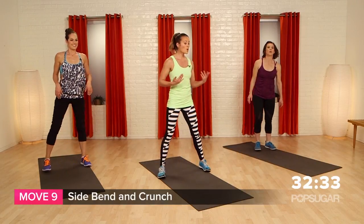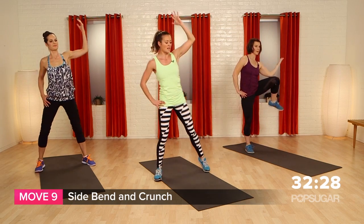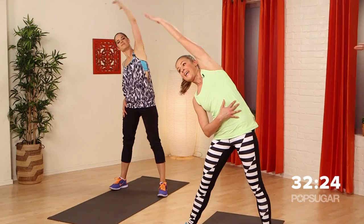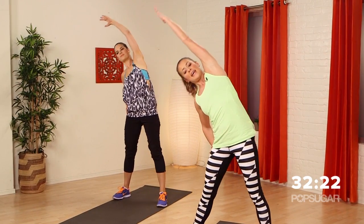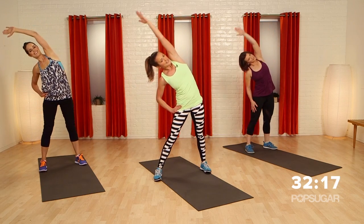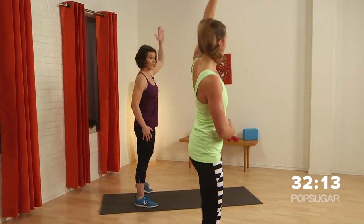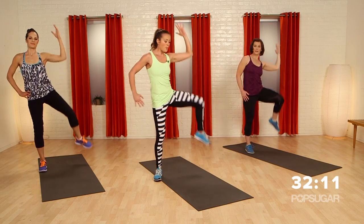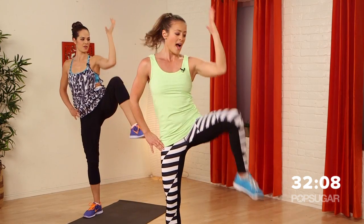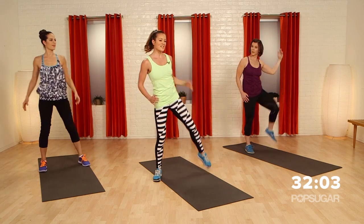We're going to go with a nice little side bend. You're going to come up and do a crunch. Side bend, crunch. Extend and squeeze. You want those obliques — open up, and if you can open that knee nice and wide, don't rush this one. I want to see that stretch.